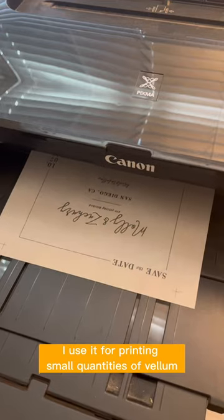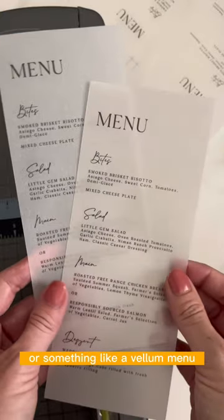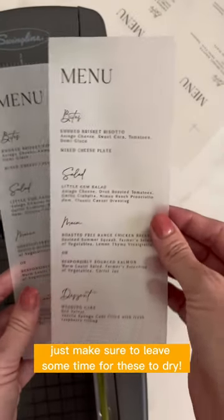I use it for printing small quantities of vellum, whether that's for a save the date overlay or something like a vellum menu. Just make sure to leave some time for these to dry.